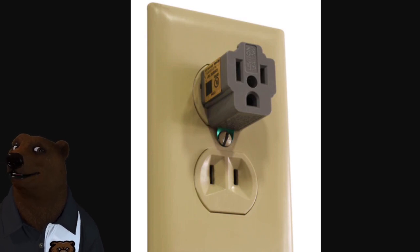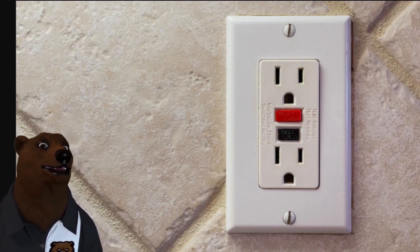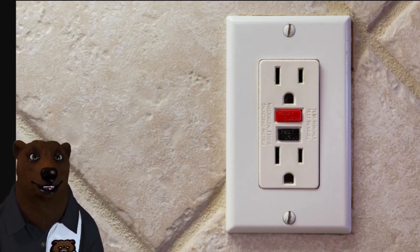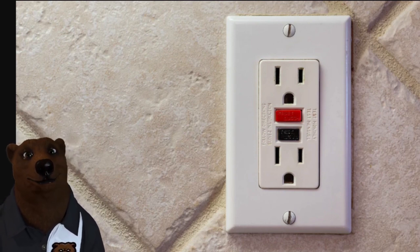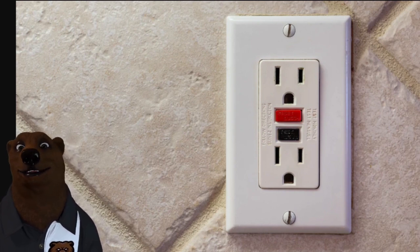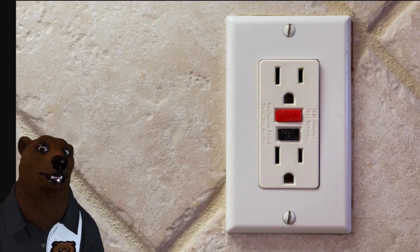Moving along — what about this? This is called a GFCI outlet and you'll see this mostly in new construction. GFCI stands for Ground Fault Circuit Interrupter. This is normally used anywhere that there's going to be water and there could be a risk of splash on the outlet or something like that. You're going to see this in bathrooms, in kitchens, maybe some laundry rooms, maybe even outdoors if there's a faucet nearby. Basically anywhere you're going to see water, you're going to see one of these, and what it does is add an extra level of protection.